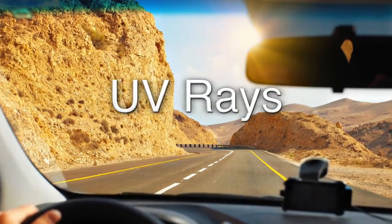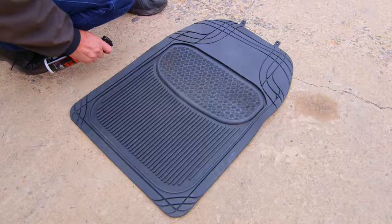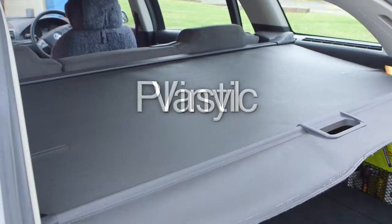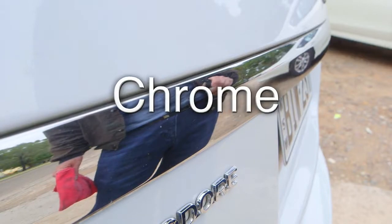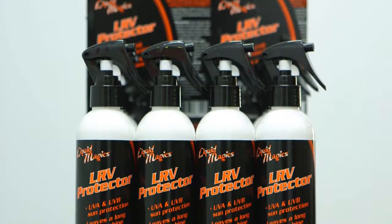Harmful elements like UV rays and oxidation can cause fading and premature discolouration to things like rubber, vinyl, plastic, leather, canvas and chrome. Now you can protect them with Liquid Magic's LRV Protector.